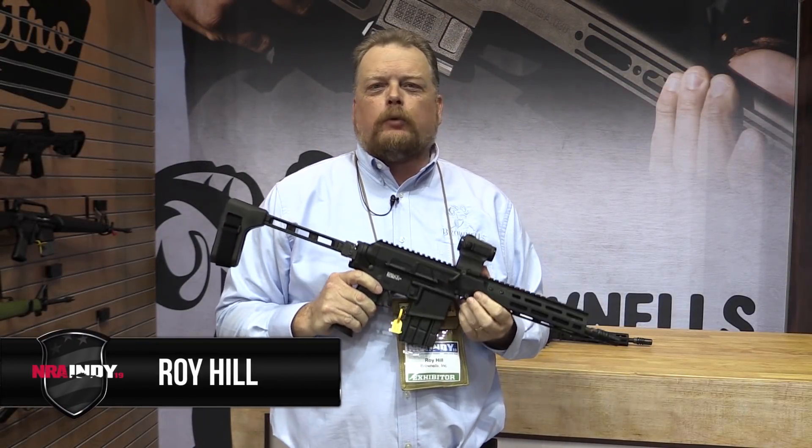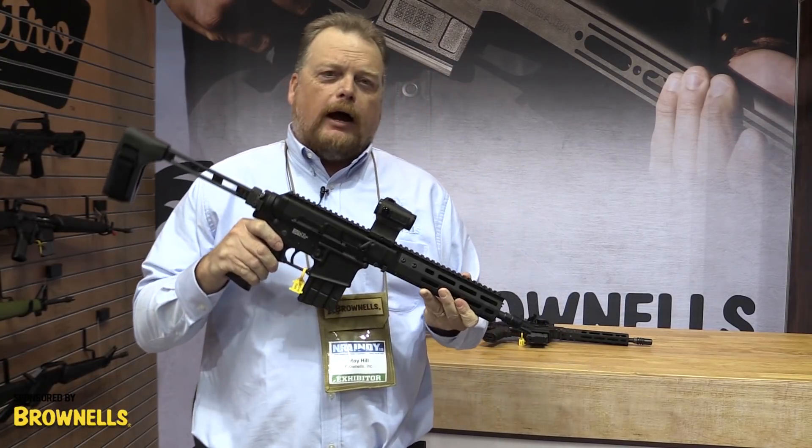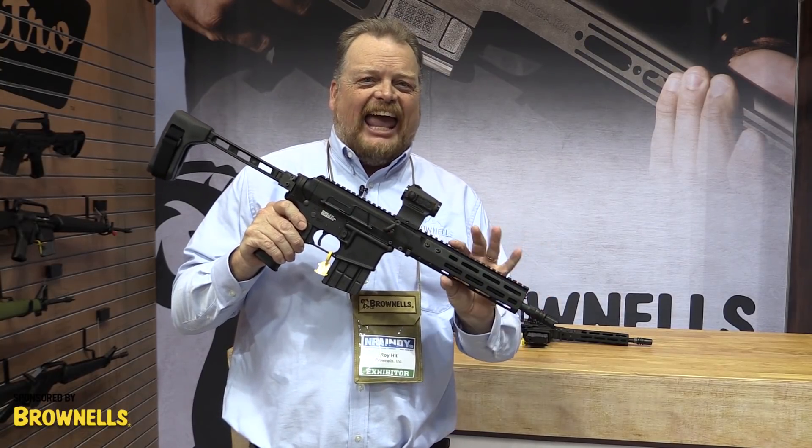Hey, it's Roy Hill with Brownells. We're here at the 2019 NRA Annual Meetings and Exhibits, and I'm holding in my hands, in its first public appearance, the BRN 180S Upper.